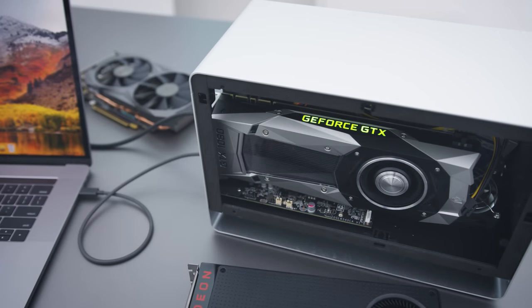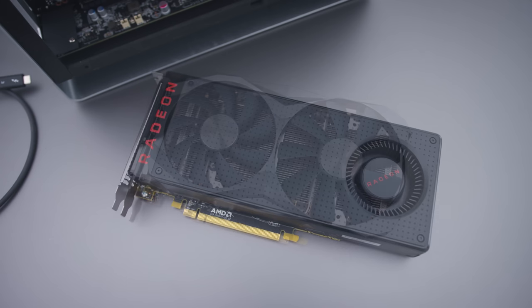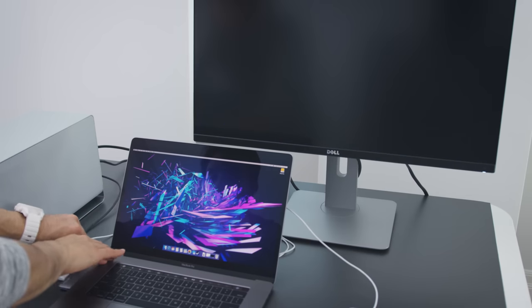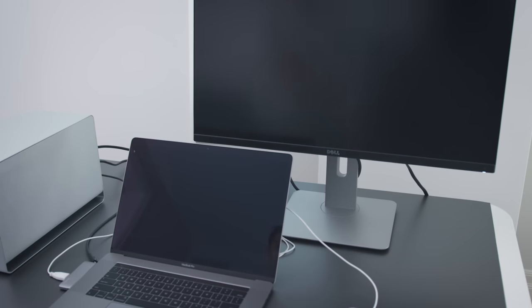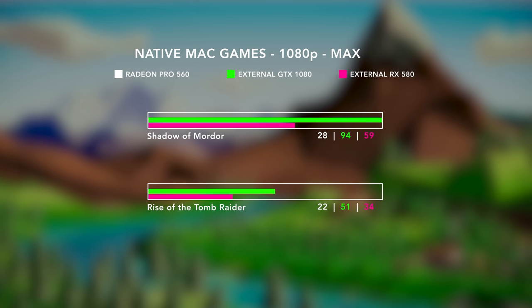External GPU support in High Sierra is basically plug and play. It's running very early drivers on a beta OS, but everything works really nicely. The 10-series Nvidia GPUs run decent. The AMD GPUs like the RX 480 and RX 580 are really reliable, but like any external Thunderbolt 3 GPU, you automatically lose about 10-15% of the performance just by nature of the connection. I highly recommend running this with an external display — you can use a ghost connector for the internal display, but that's a 15-20% hit.